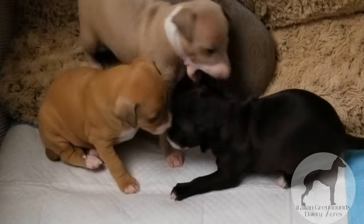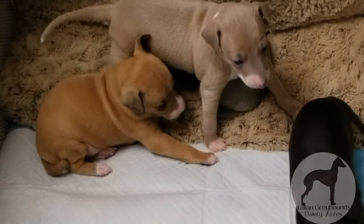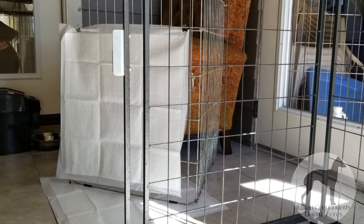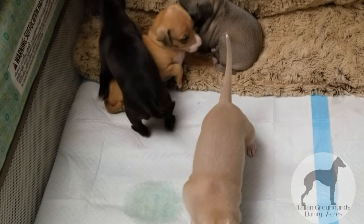Mama has a pee tray because she squats, and the boys, because they lift a leg, I have a pee stand. Basically I just clip a pad to an X-pen panel so that it stands up like an open book and they go up against that. Now all I have to do is clip that pad anywhere and they know where I want them to go.